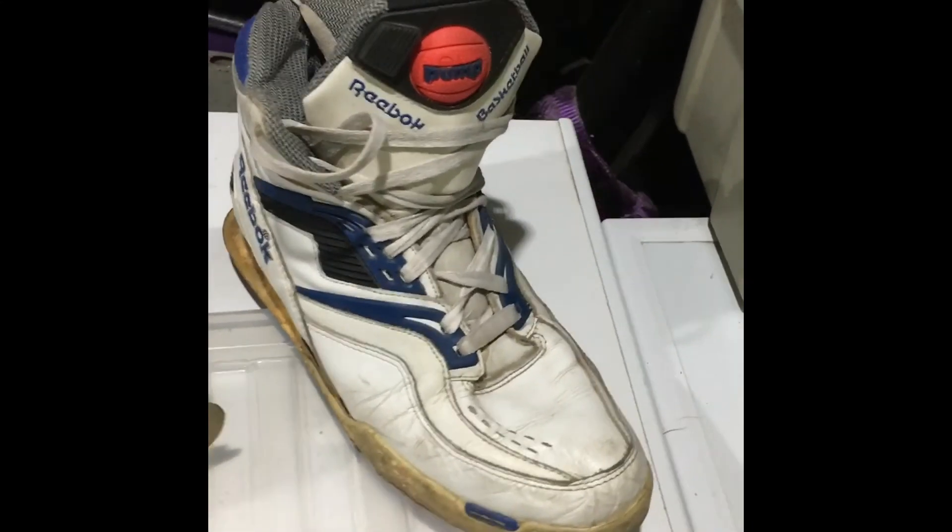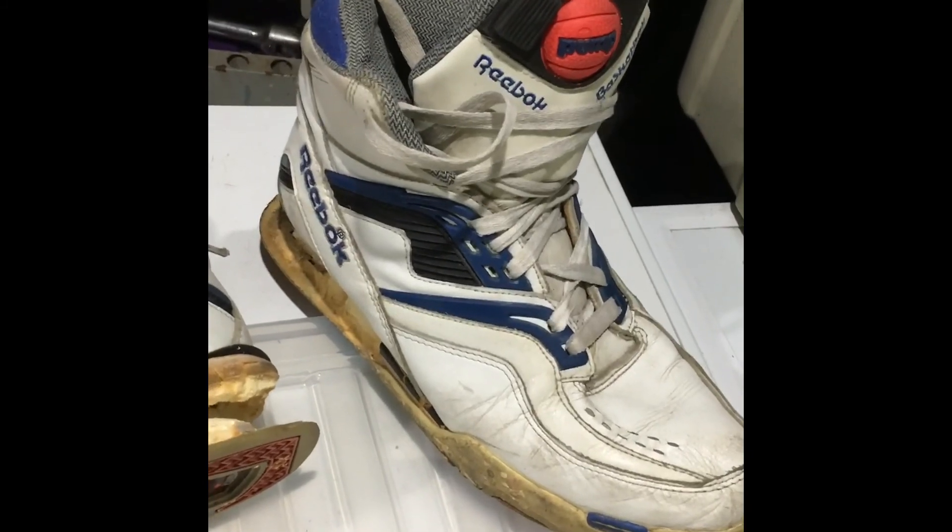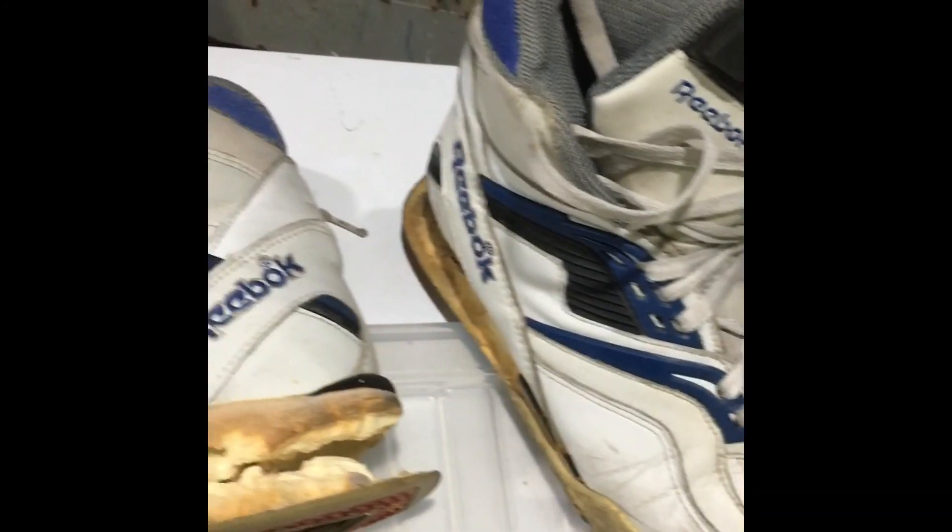I also have a quick video on my new trainers. These are 1990 Reebok Twilight Zone pumps. This is an original pair, and here we go.